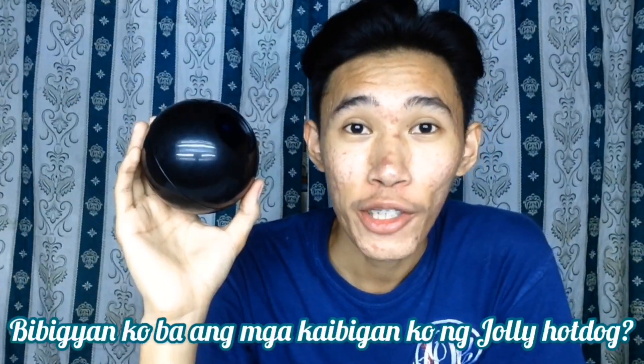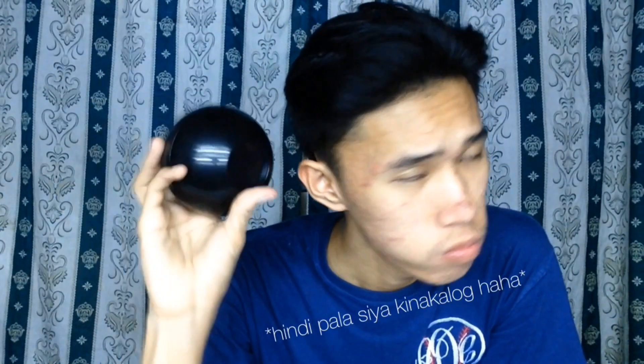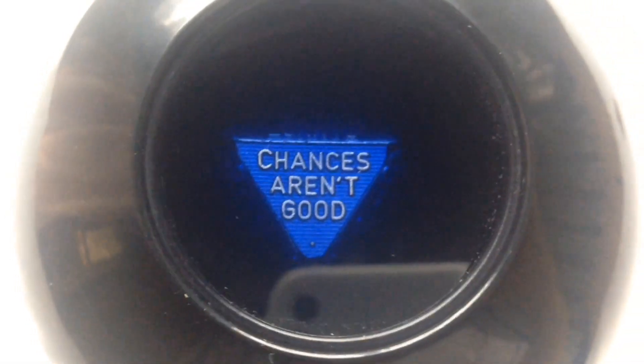Let's try this Magic 8-Ball. Bibigyan ko ba ang mga kaibigan ko ng Jolly Hot Dog? — 'Chances Aren't Good.' Awww. Sorry, friends!